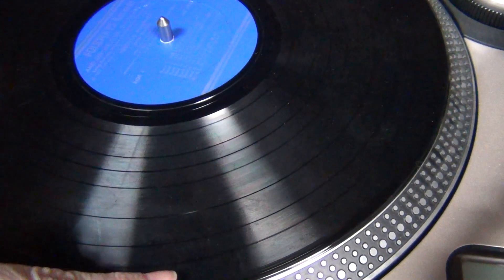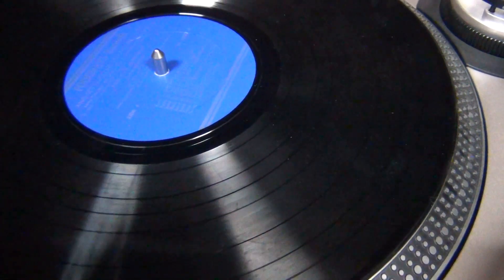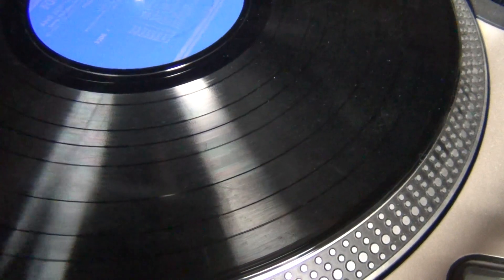The large bands on a record indicate the tracks. Some older records will even call each song a band, so it'll go band one, band two, so you know where to move the needle to start the track.